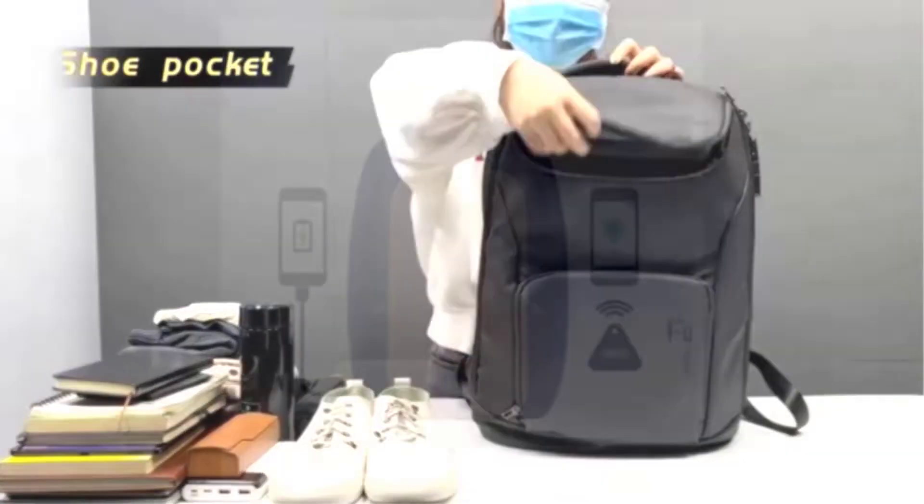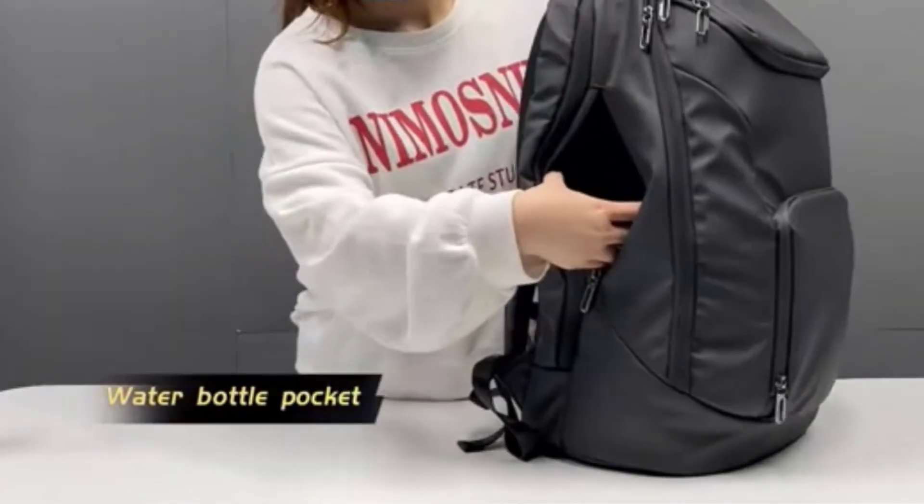Finally, the voltage regulator is responsible for maintaining a steady voltage level, ensuring that your device doesn't get damaged due to voltage fluctuations.